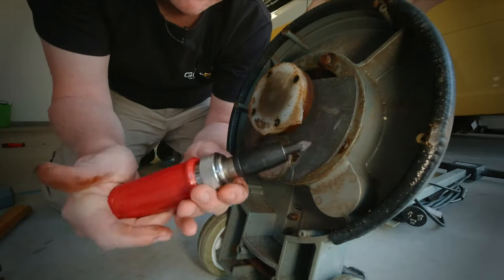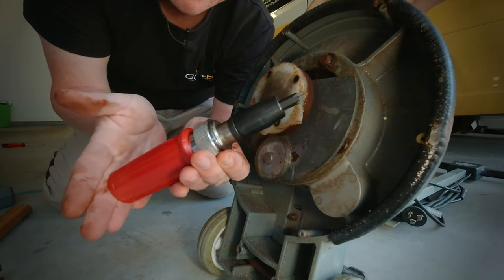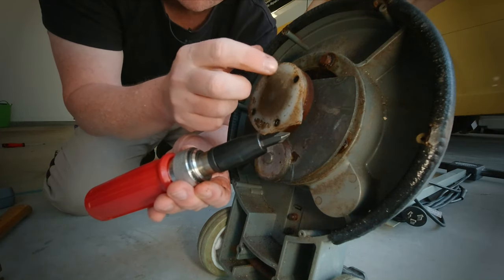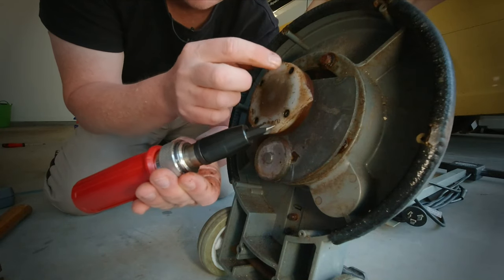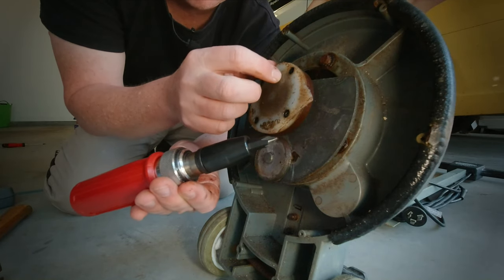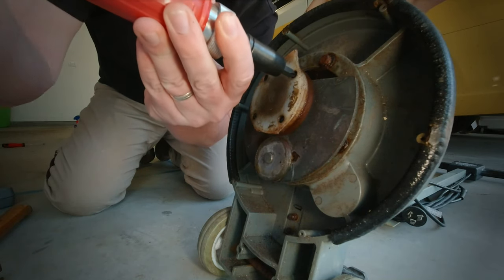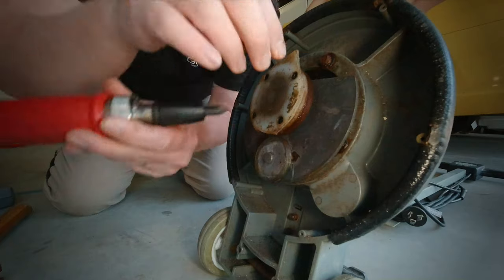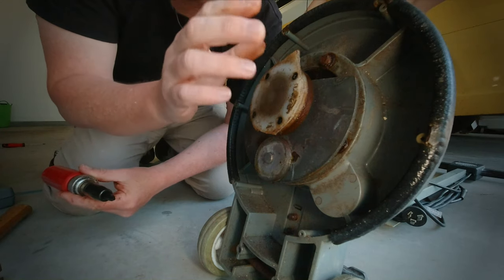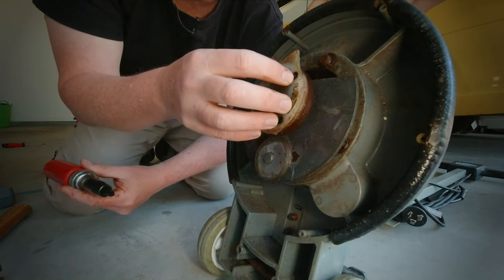The other option is to use this impact driver which I've borrowed from our neighbour — I've been meaning to get one of these. They're very good but probably not suited to these really small, fine screws. So if the first solution of punching and gently removing with a screwdriver didn't work, I would put this on and hit it with a hammer which should shock the screw and release it from the housing. Fortunately we haven't had to do that in this case, so we'll just remove the screws and put our new holder back on.